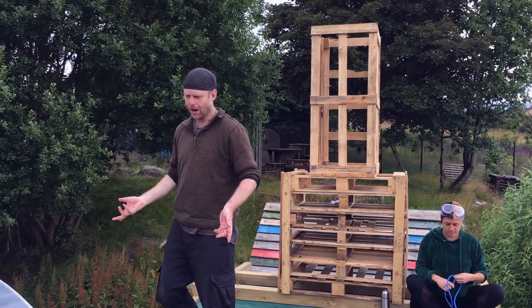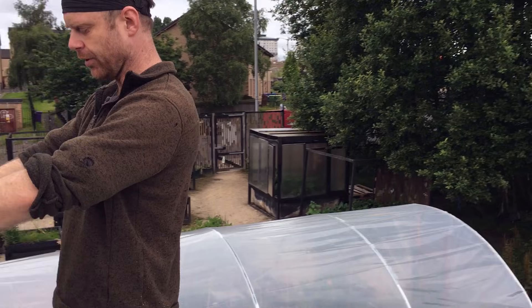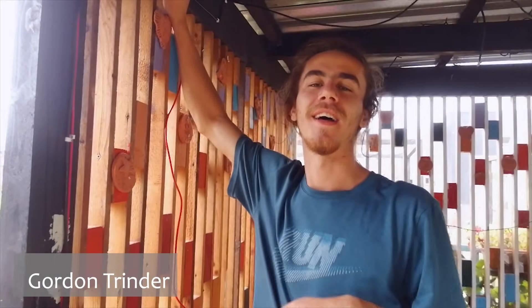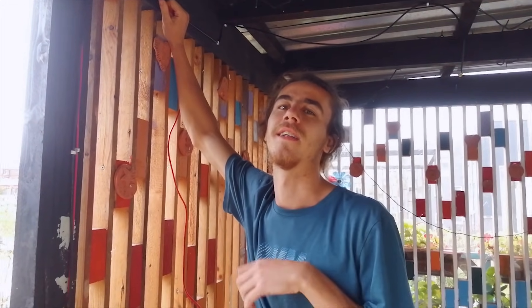Other people are also going to put two rows of solar photovoltaic panels here for electricity. Hi, I'm Gordon — I'm helping install a solar PV system in the garden today. We need the solar PV system so that we can have lights and power across the site so that the kids can play and people can see what they're doing, because up here in Glasgow it gets pretty dark in the winter and the nights are long.